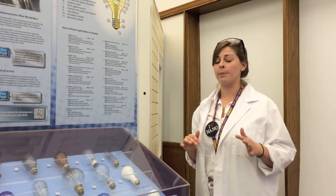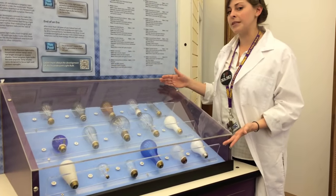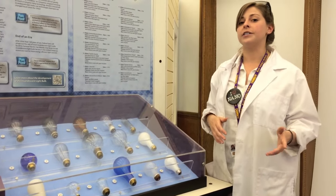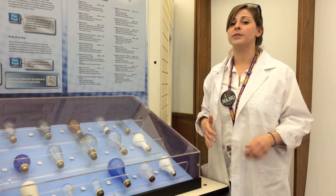Incandescent lightbulbs were the original form of the electric lightbulb and have been used for over the past hundred years. As you can see, they've come in many shapes and styles throughout those years. As of 2014, the U.S. no longer manufactures incandescent lightbulbs — and here's why.